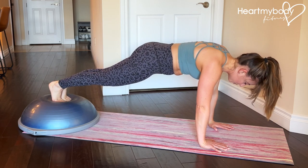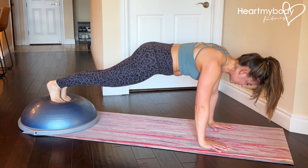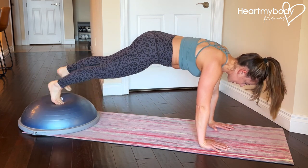You can stay here and move slowly through this, but when you are ready, again focus on not moving the rest of your body. Tap and begin to move a little bit more quickly side to side.